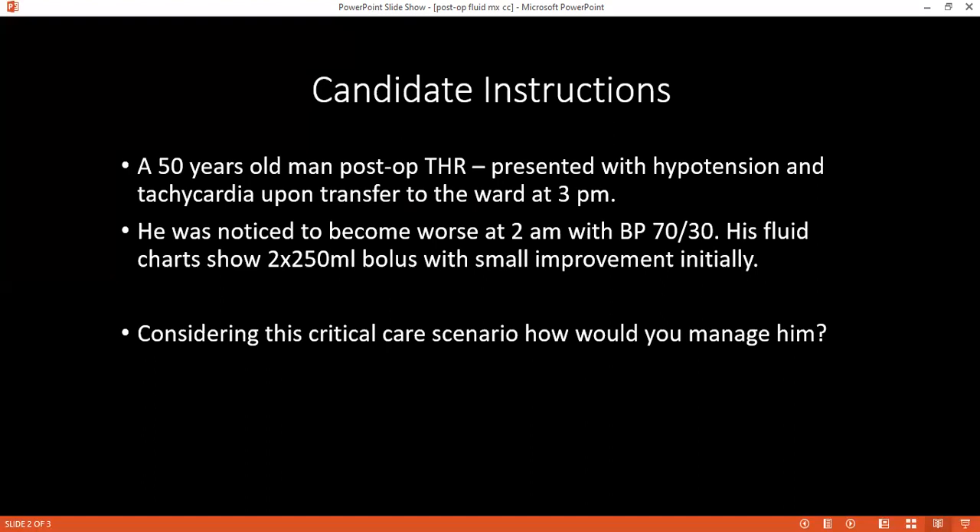How would you take care of the nutritional status of this patient? During this fluid challenge, as the patient is post-operative and in shock, I will give total parenteral nutrition — high protein — until the patient responds. Once the patient improves, we will give early enteral nutrition support.